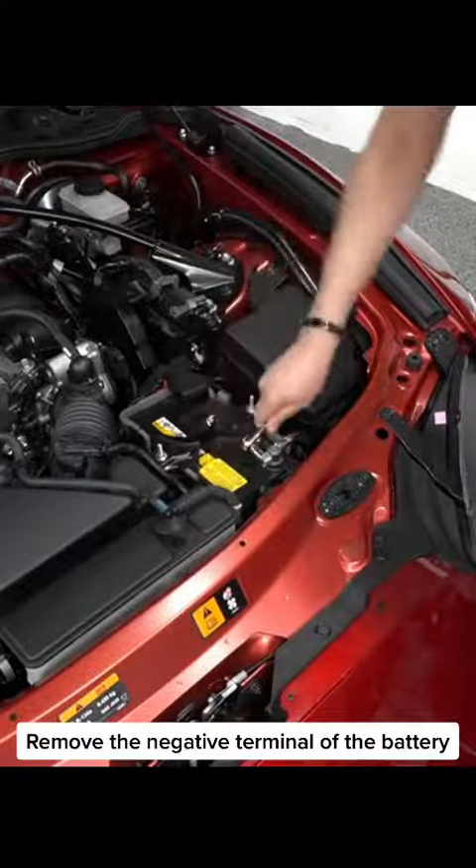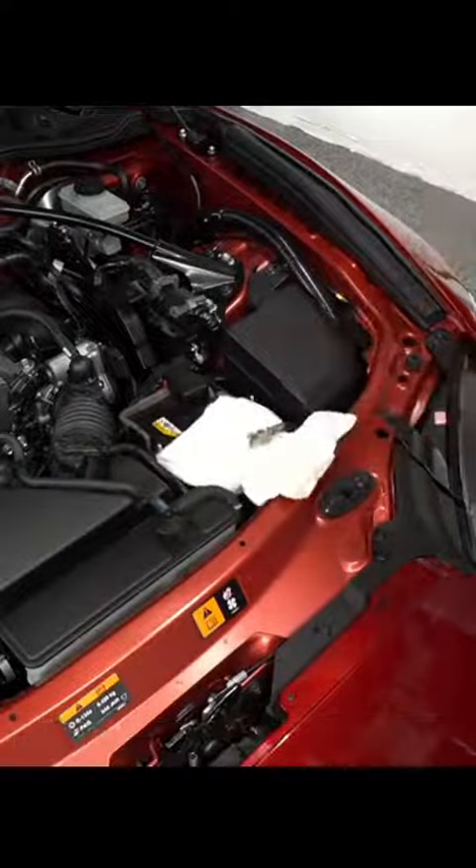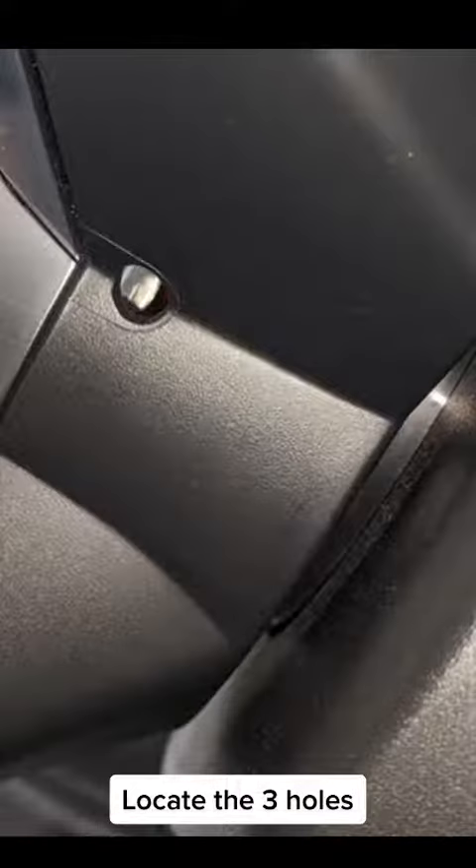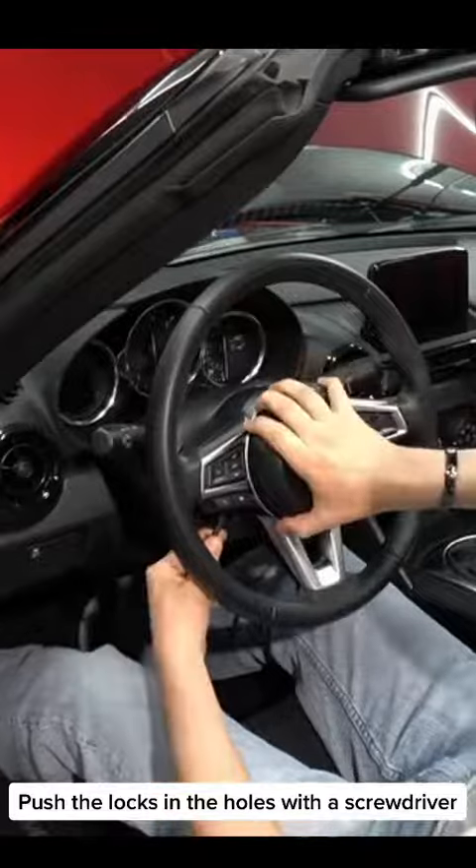Remove the negative terminal of the battery. Locate the three holes, then push the locks in the holes with a screwdriver.